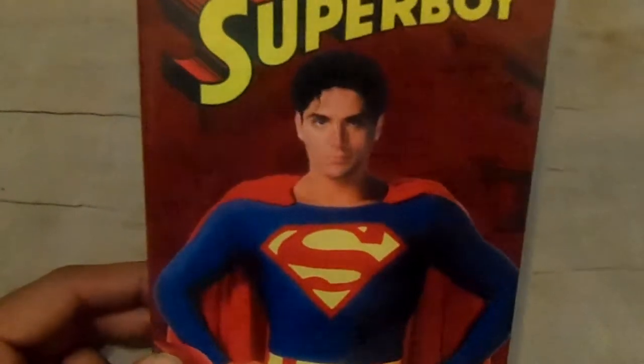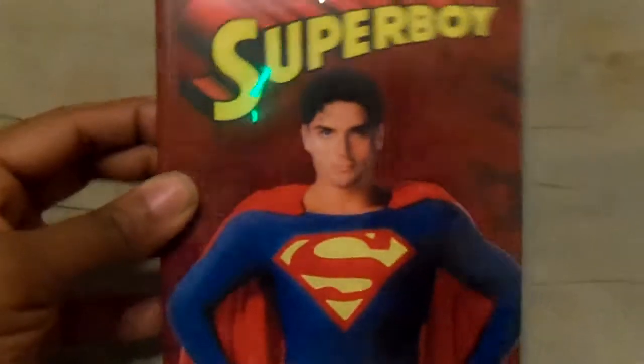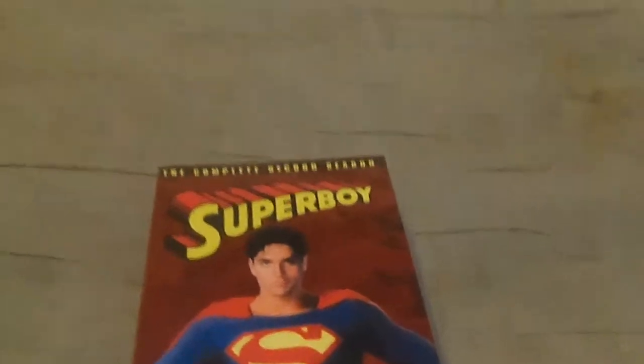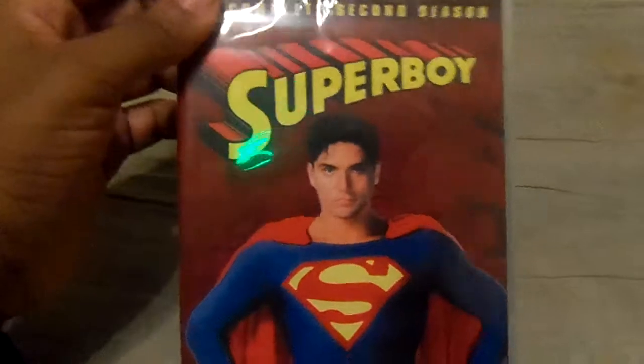Anyway, this is a very nice DVD set. It's a three-disc set. Here's the front. This time, the comic book is in red, and it looks similar to the Season 1 set. Here's the front, and here's the spine, and the back. Let's take a look.